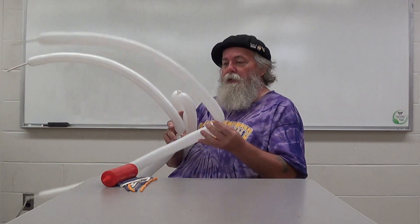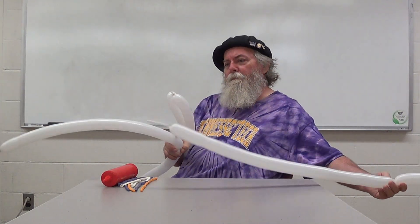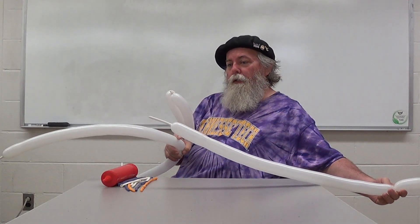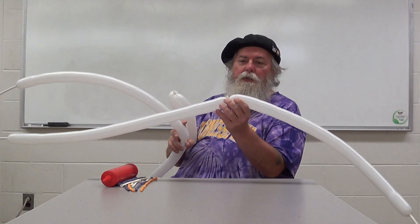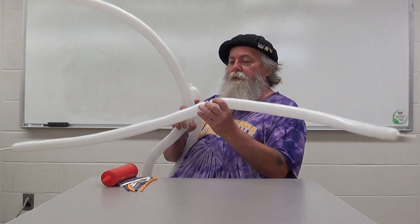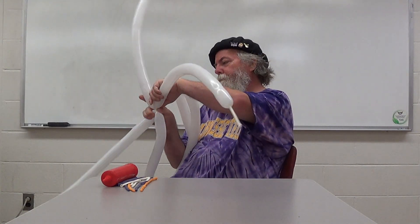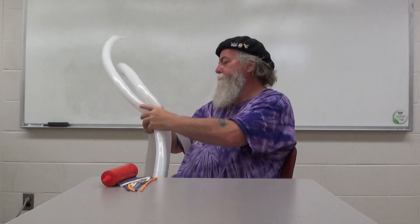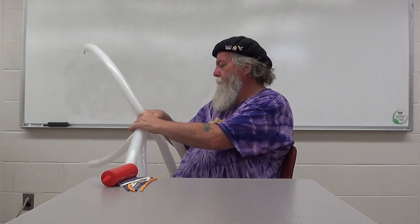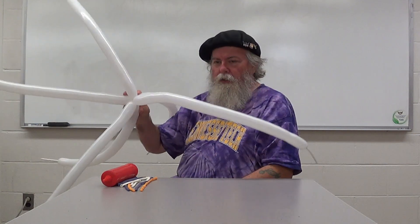We're using six 260s. We pump them up four pumps with our Qualtex Red pump, leaving about a three and a half to four inch tail. We've tied these in pairs — we call those duplets. So we've got six balloons in three pairs. What we're going to do is put all of these together in the center. So now we have our cluster.